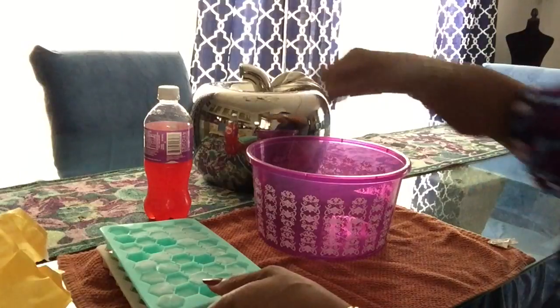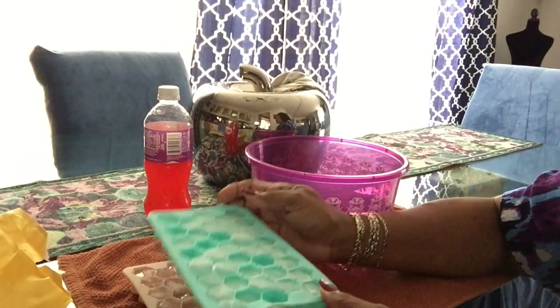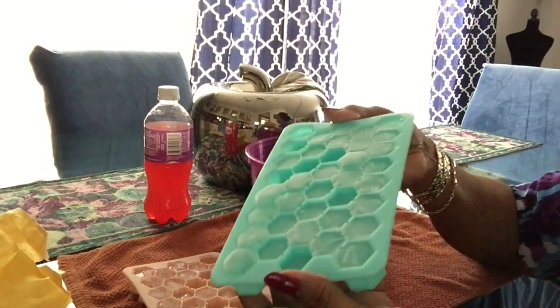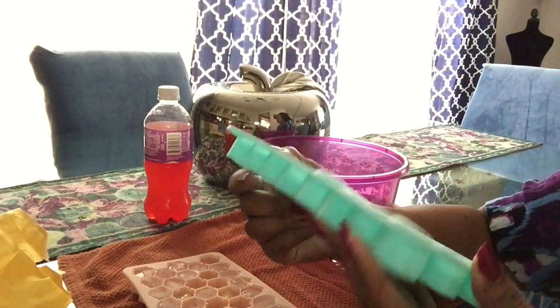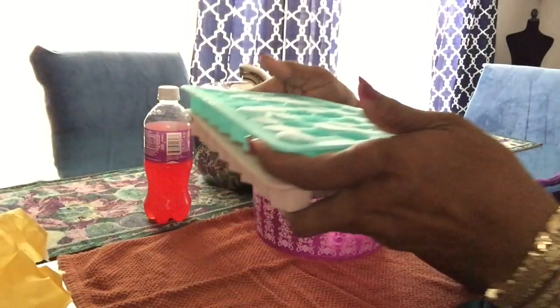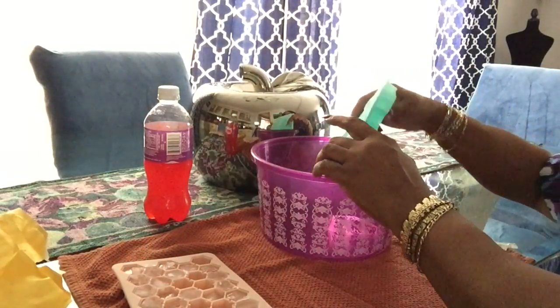We're gonna see how easy these trays can unmold. I filled them up with my fountain water — I didn't use tap water, I don't drink that stuff. I didn't fill up all of them, and I just stacked them on top of each other. I read the reviews and they say don't stack them, but they did stick at first — you just pull them apart.